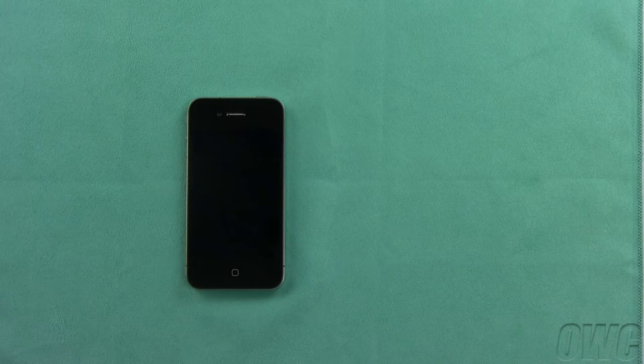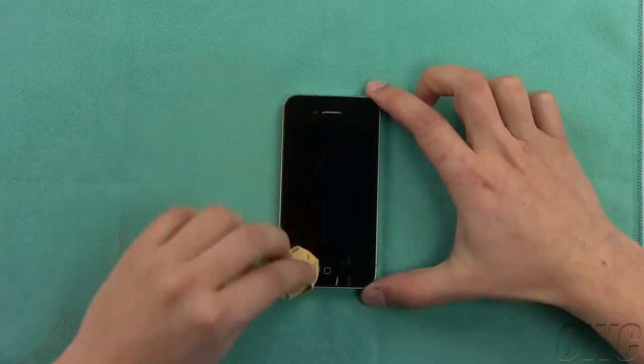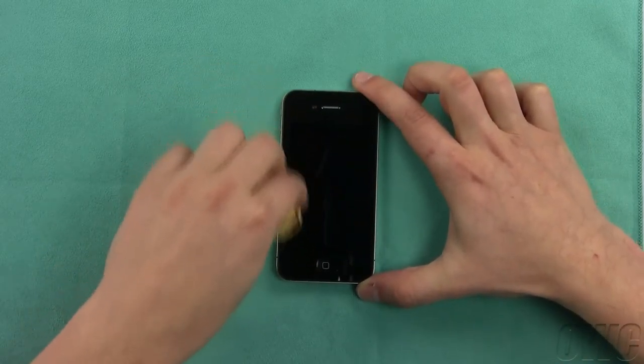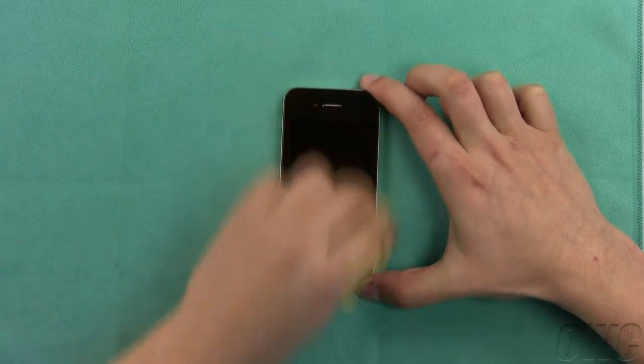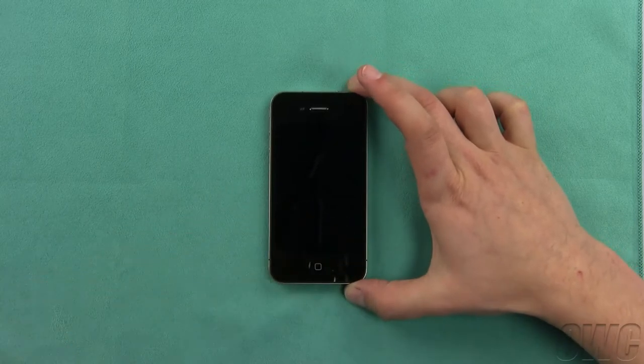To minimize lint and dust, we're performing this upgrade on a soft, lint-free cloth. The first step will be to wipe off any dust or finger marks on the front of your iPhone using the lint-free cloth. You shouldn't require any cleaner, but if you do use some, make sure the surface is dry before continuing.